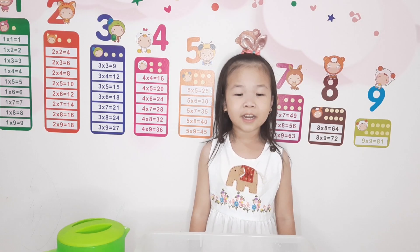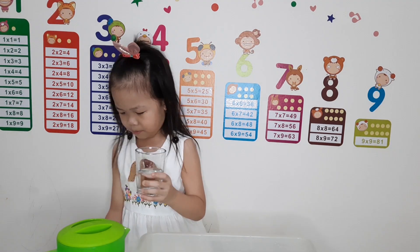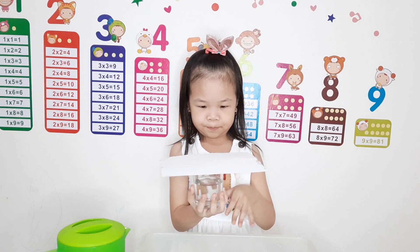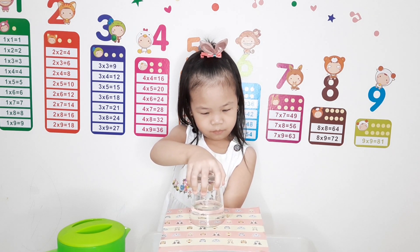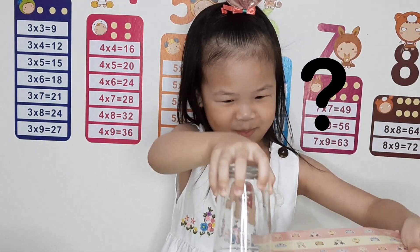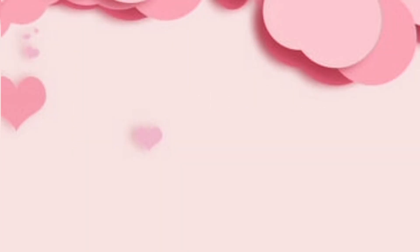We are going to start the experiment, guys. We need the glass of water. Do it once again, guys.